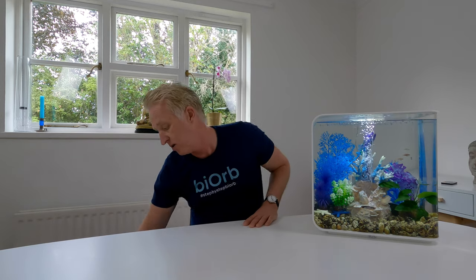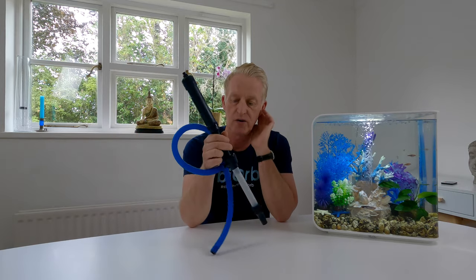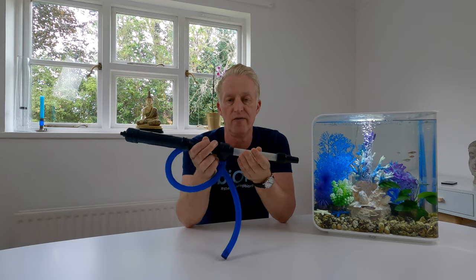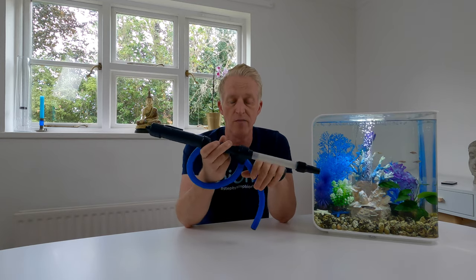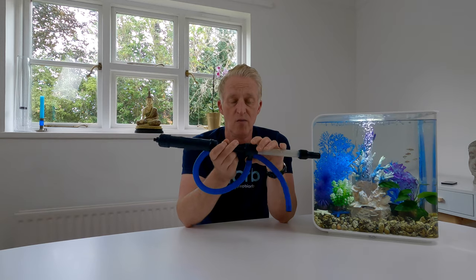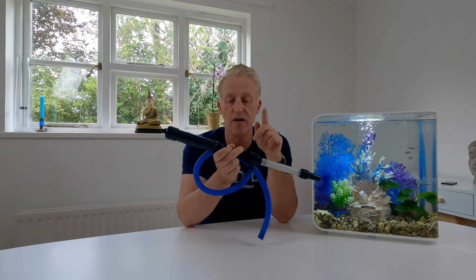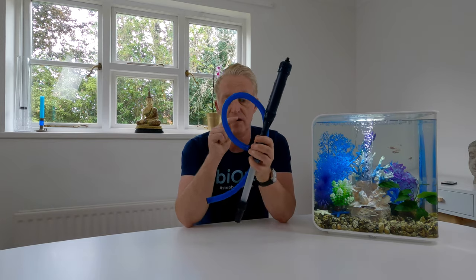Now let's talk about what you need for this. In more recent videos I've talked about the value and importance of using the vacuum. I really say these are essential things — they're so cheap, why would you not get one? Definitely get a vacuum. See my vacuum video where I describe this product.